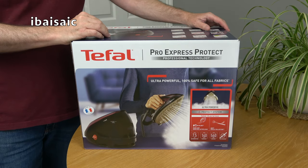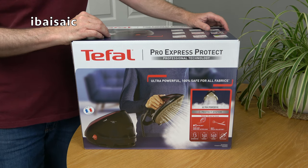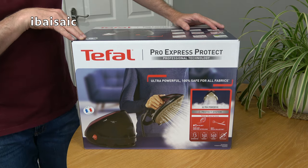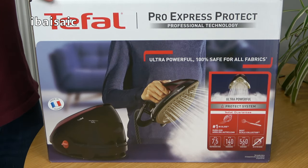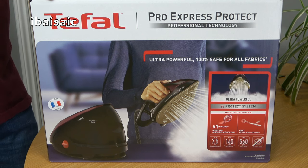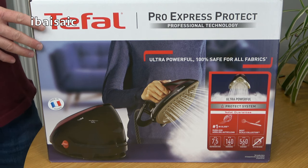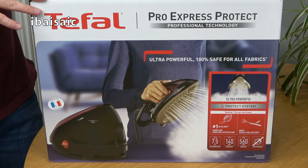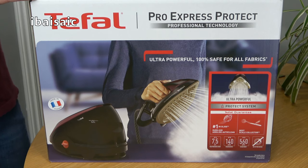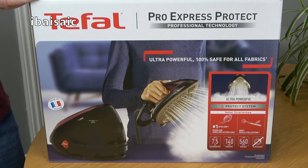Hello everyone. After around 15 years of faithful service my old T-Fal steam generator iron bit the dust, so as that one had been so good I decided to invest in another T-Fal. This is a T-Fal Pro Express Protect, professional technology, model number GV9230. It's near the top of the range — mid to top — and I thought I'd unbox it on this channel, have a look at it, and actually do some ironing.